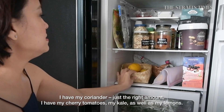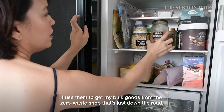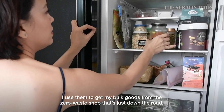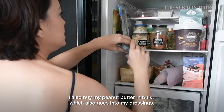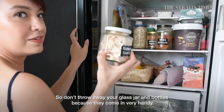I also keep all my glass jars whenever I have extra, to get my bulk goods from the zero waste shop that's just down the road. And I also buy in bulk for my peanut butter, which goes into my dressing.